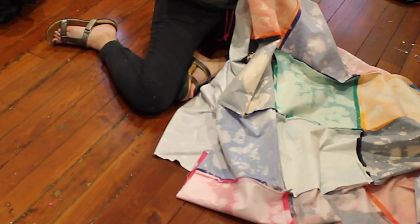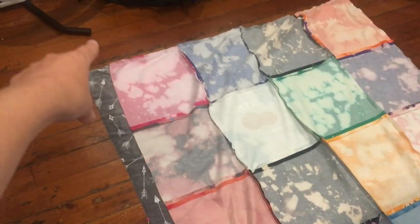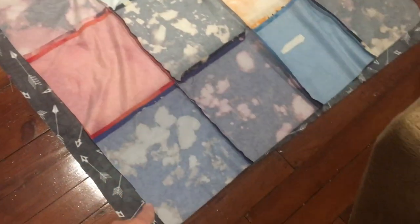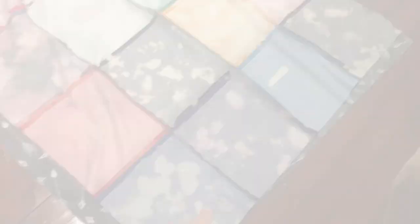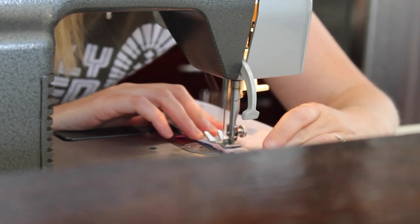I had this cozy gray fleece to be the backside of my blanket. I made sure to cut it the same size as all of my t-shirt blocks, then I put the two pieces on top of each other, right sides touching again, and sewed down three sides and then halfway through the fourth - that's where I stopped. After I did that, I reached inside that hole and pulled the right sides of the blanket through that hole, flipping the blanket the way that it's supposed to be.